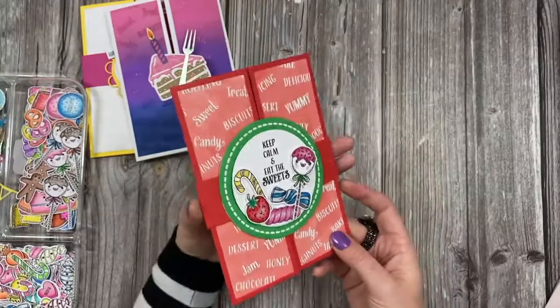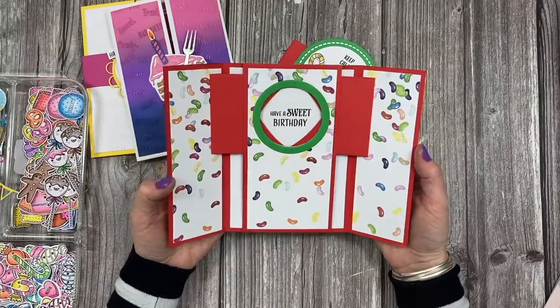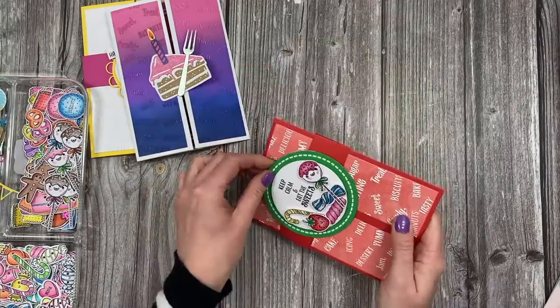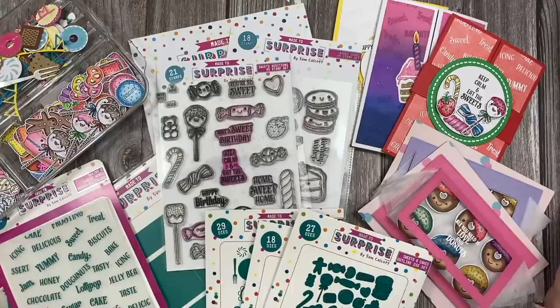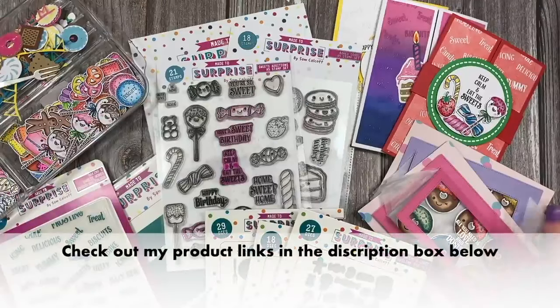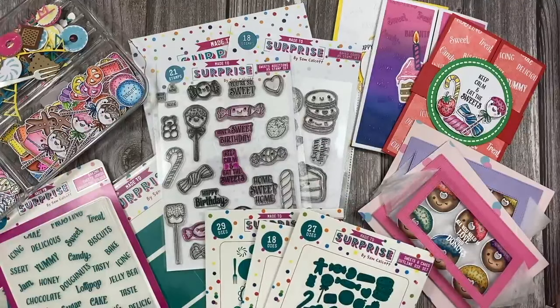I think they look really nice. You can slide the belly band off and then with this one when you open it it says 'Have a sweet birthday.' And then the belly band just goes back on there. So that is my new shutter card collection. I hope you like the samples that I've shared. I will also be sharing tutorials on how to make these — this one's already been filmed so it will be coming up soon. Thanks for watching and I'll be back again very soon. Bye!